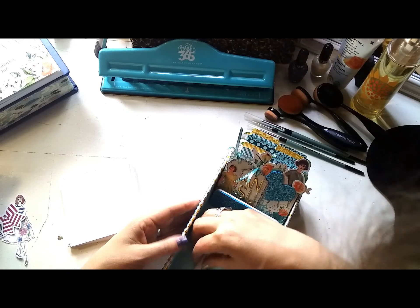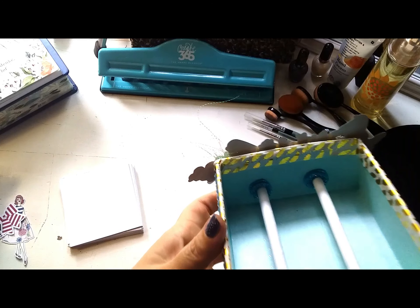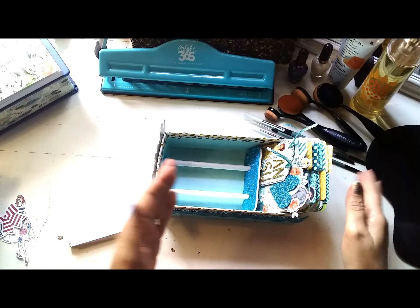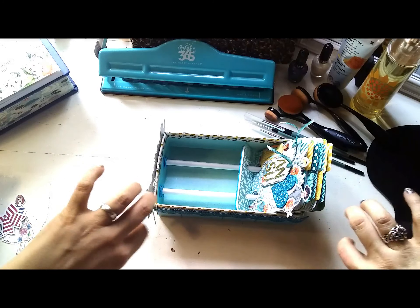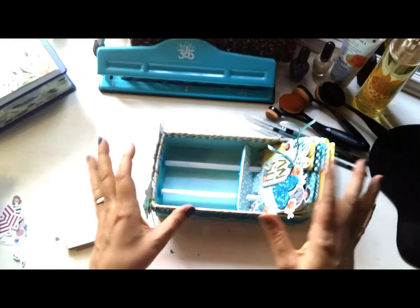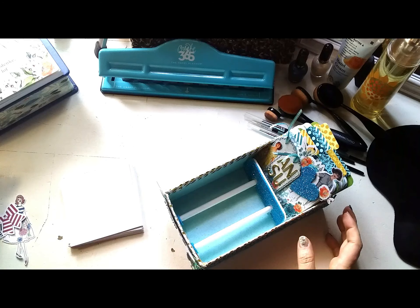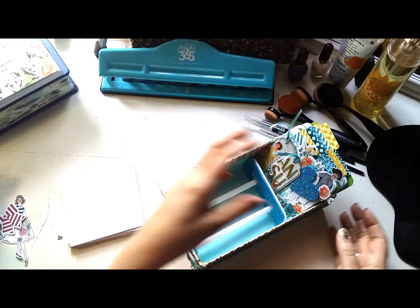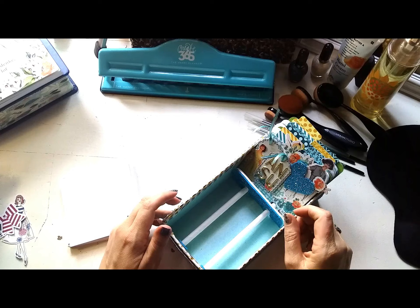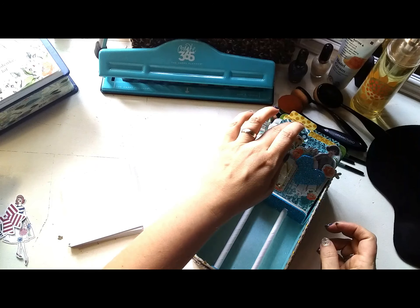I didn't even glue my little straws in here. I used the fun foam, doubled it up in little circles on each end — it's just like stoppers to keep it from sliding. The reason I didn't glue it down is so that I can move it around and fit it the way that I want. If I wanted it a little higher or lower I could do that; if I want to take them out and change things around, I can. If you glue it down it's permanent. I just remember seeing this idea somewhere — just to keep it in place so that it doesn't fall around.